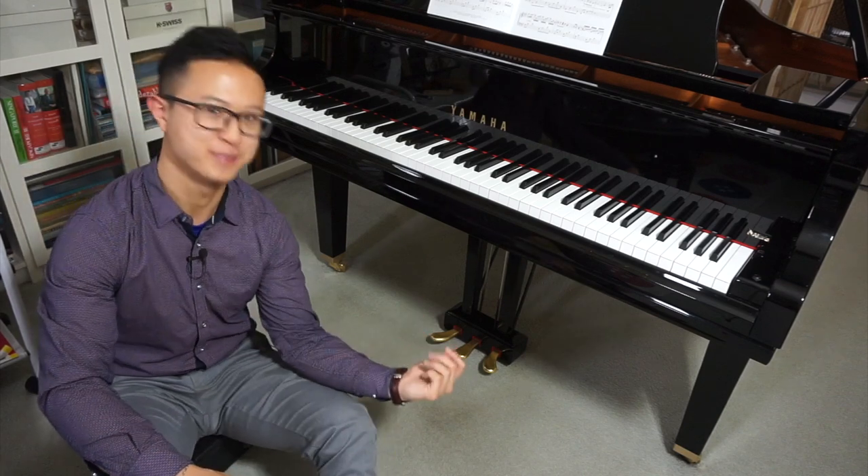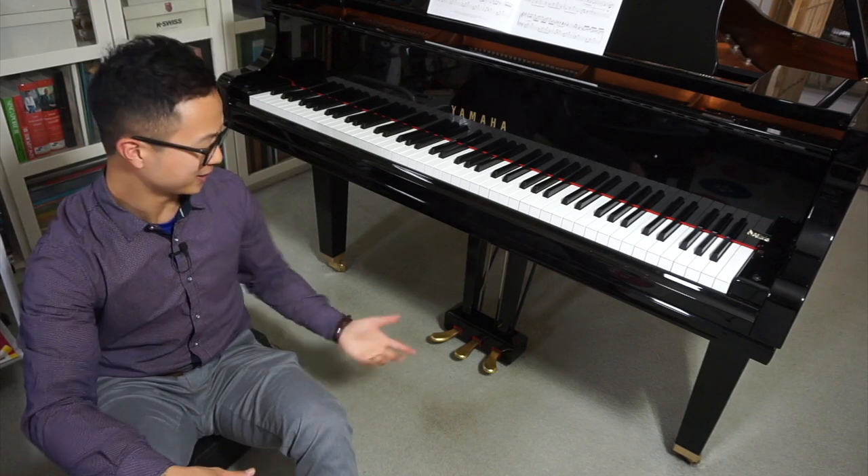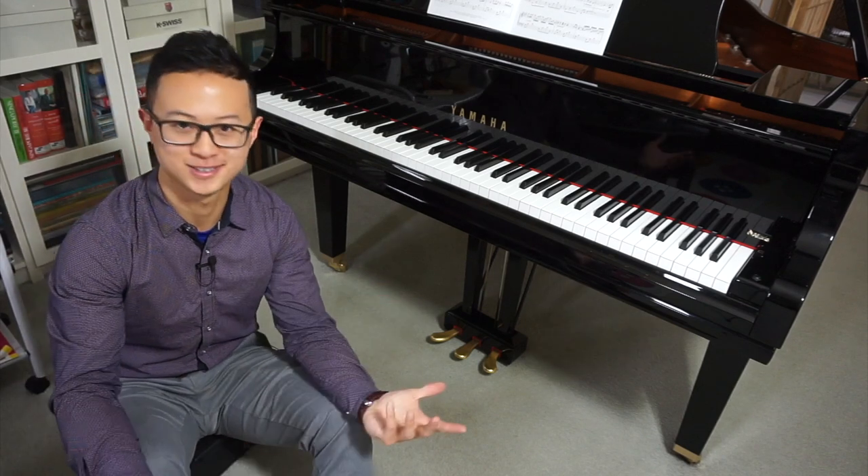Are you wondering what these mysterious golden pedals on the piano do? Hi, my name is Jayza. Today I'm gonna explain to you what these things are for and why pianists like myself use them.